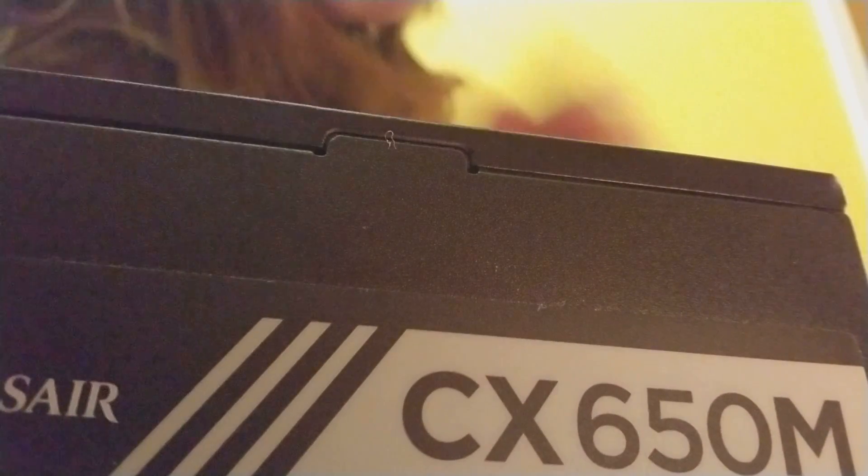Hey guys, MarineNinja ElvisNerf here, and today we're going to do just a small review on the Corsair CX650M power supply. It's a 650 watt, 80 plus bronze rated power supply.